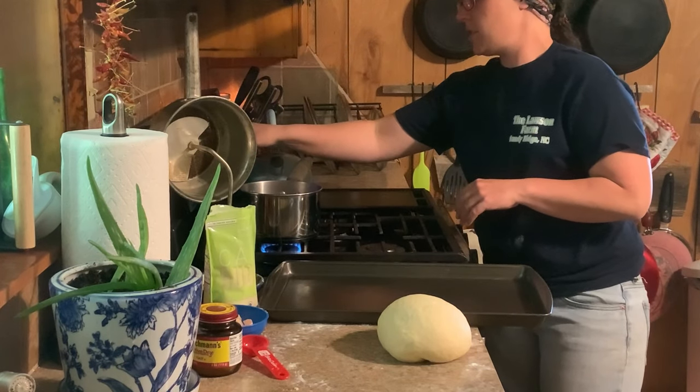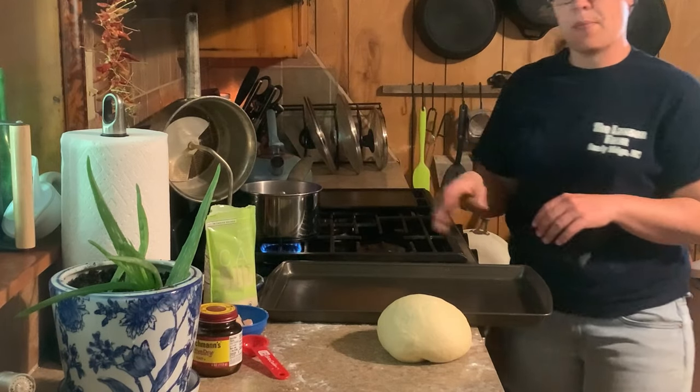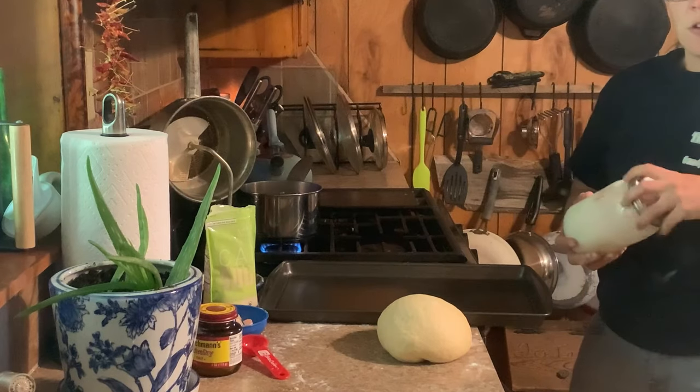We're going to set our oven to 400 degrees and let that be preheating. Then grease your cookie sheet.